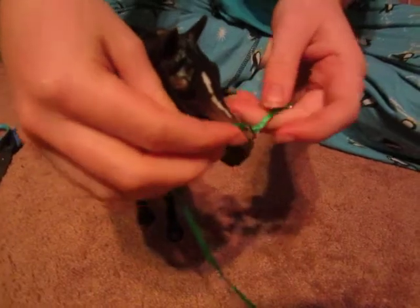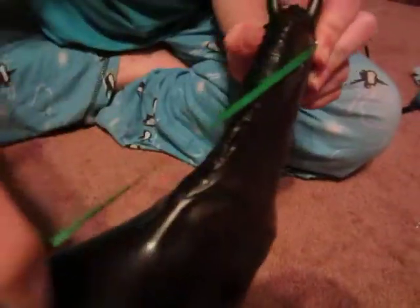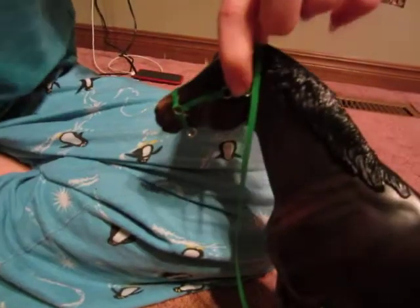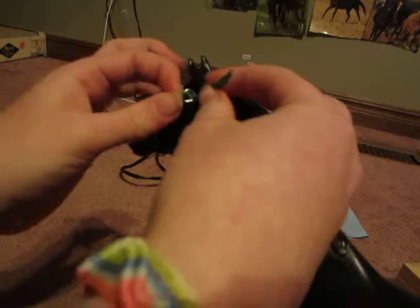We're almost done. Take a really long piece of ribbon — it doesn't really matter how long — because it's going to go through the buckle and hold the halter onto his head. Make sure it can go all the way around and up and over. Put it through your buckle and then through the other side. If it's too long, you can put the excess through the other loop or just cut it. Pull that side down and that part's done.